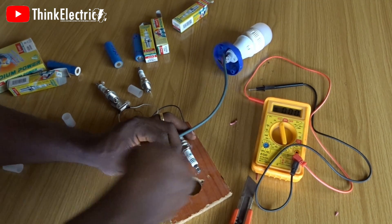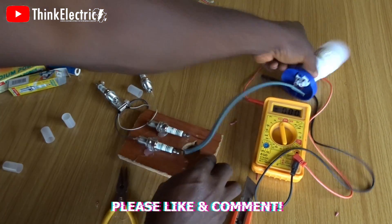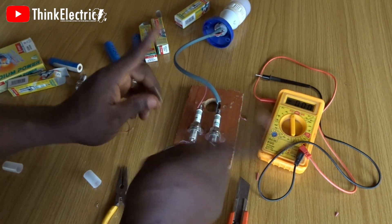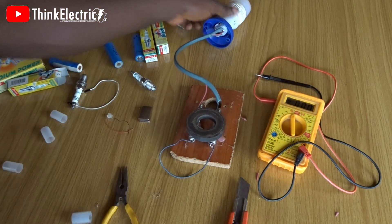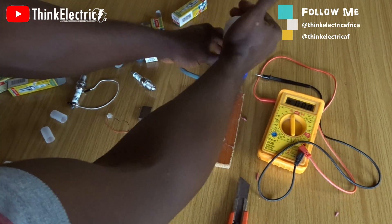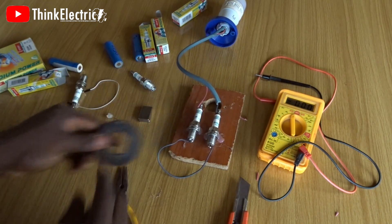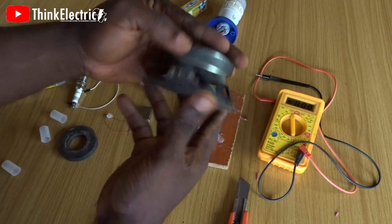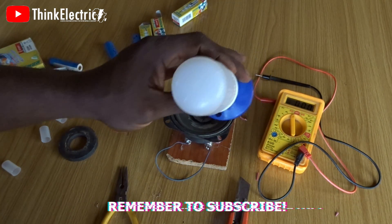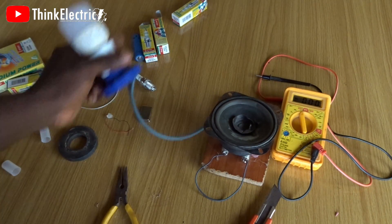After all the necessary connections made accordingly, the moment of truth is here. First the rectangular magnets — and the result was negative. You'll remember these magnets from my previous two attempts. The result seems to be the same. Could the whole speaker do the magic then? Until we try we won't know.